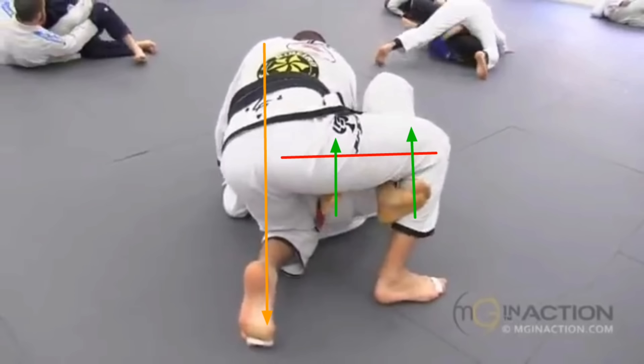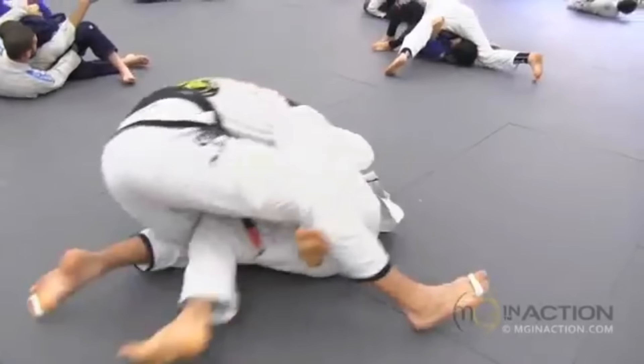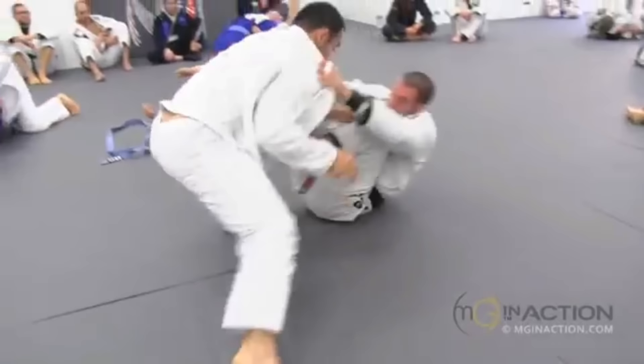Marcelo's legs are both underneath and are going to be kicking with an upwards direction of force, which is basically just going to cause a teeter-totter-like motion and move him. As Lovato tries to post, he posts with dead toes, which doesn't put his leg in the correct position to oppose that force vector, and Marcelo completes the butterfly sweep.